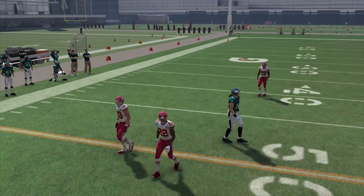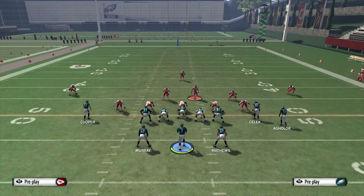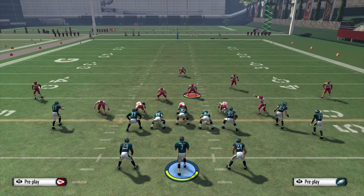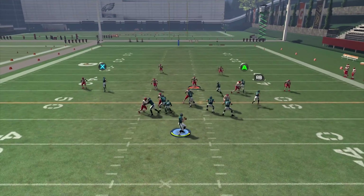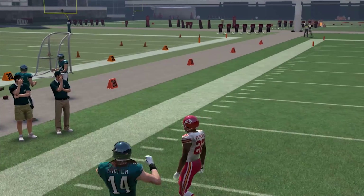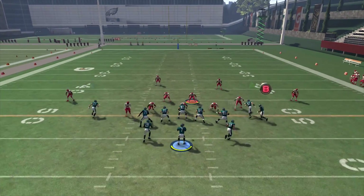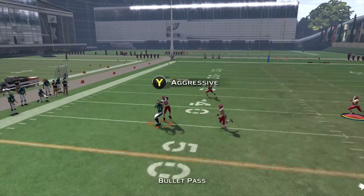My corner was there to break it up — good play by the corner. Let's show you another cover two. You're going to get really good animations with that corner. Pass interference, but it still stops it. A lot of times you're also going to get the interception with cover two. It really just depends on where they throw it and the timing.